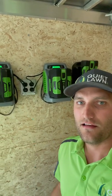On this wall over here we have our EGO batteries set up on one outlet, and we have another outlet set up on this side for when we want to add more EGO batteries.